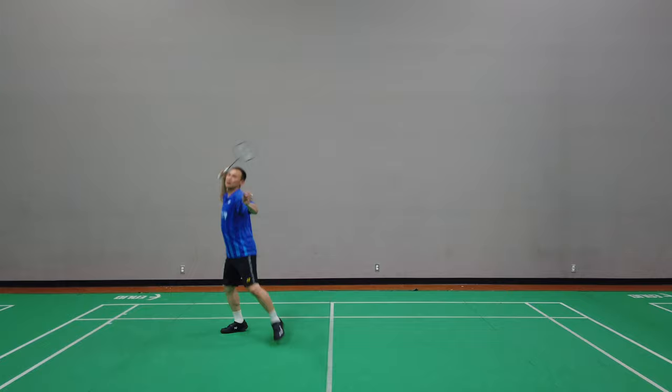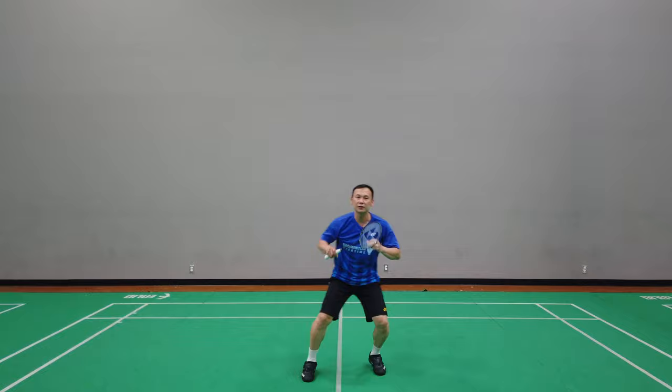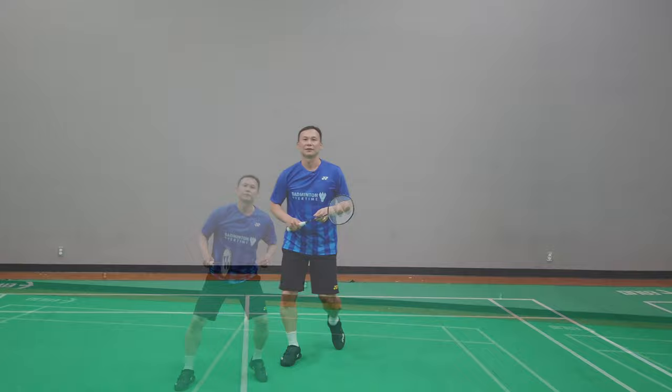Let's start with the scissor kick. In the last jump smash video you were going from the right side — you do a sidestep then a scissor kick. Now from the overhead side you turn right away, then you go scissor kick jump.